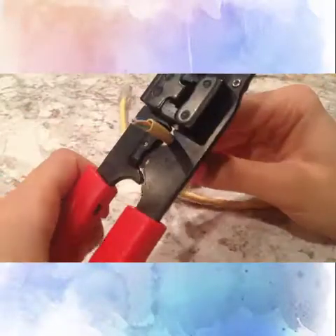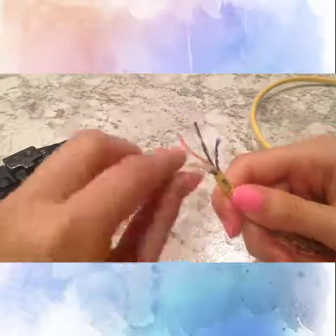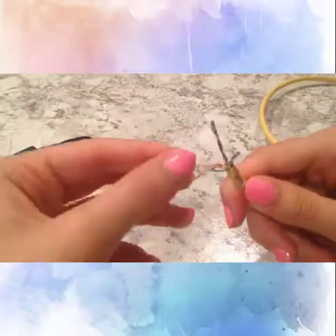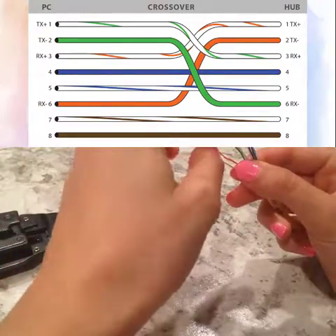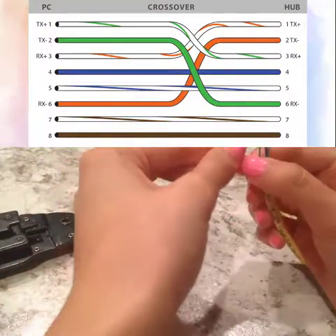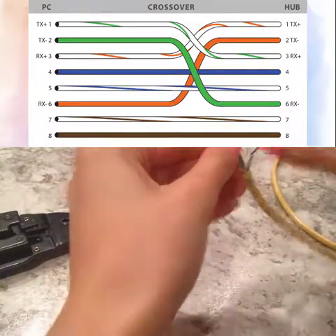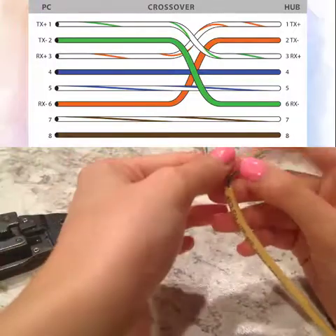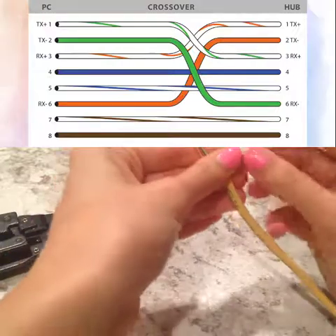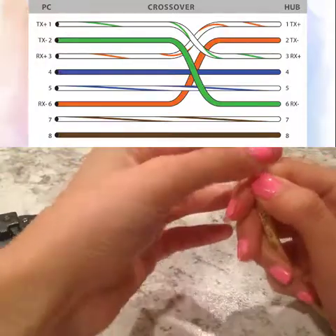The second end will follow a similar step — unsheathing it from its plastic cover and then pulling apart the wires and separating them so I can easily see all the different colors. Now the crossover wire is much different than the straight-through wire for this second side. The other side is going to have the pattern as follows: the first wire is white with an orange stripe, the second wire is a solid orange, the third wire is white with a green stripe, the fourth wire is a solid blue, the fifth wire is white with a blue stripe, the sixth wire is a solid green, the seventh wire is white with a brown stripe, and the eighth wire is a solid brown.